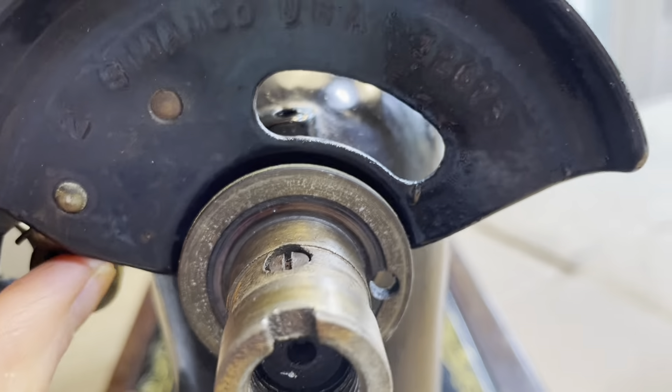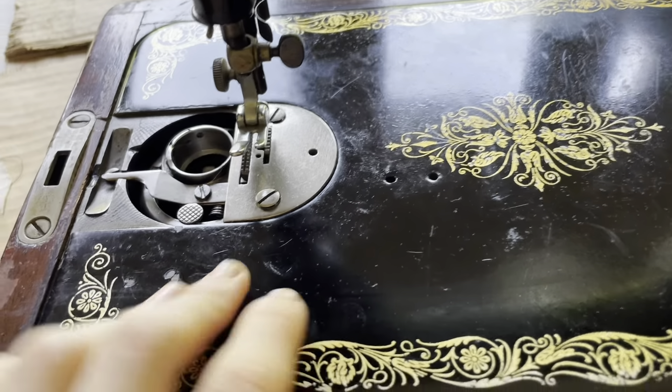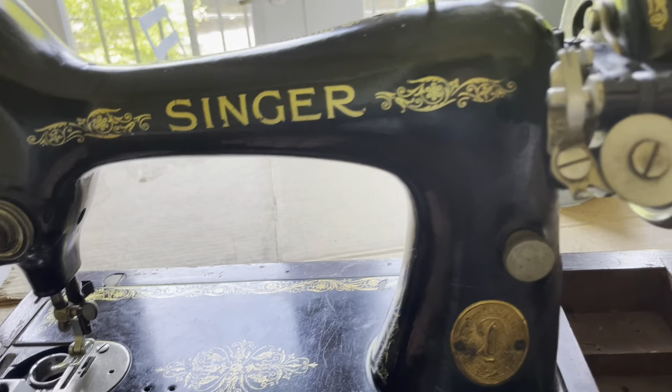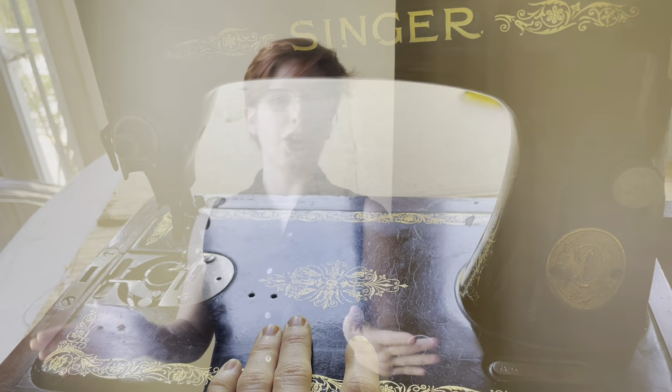I'm just gonna clean that bit up too. This was as far as I was gonna get — it's visibly a little bit cleaner, however that little screw I could not get out at all, so I couldn't get all the way into the bobbin area. I've got the motor off and I'm ready to figure out what the next steps are going to be. Thank you for coming along and watching this first chapter of the sewing machine adventure. Be sure to subscribe to see more of where this process goes as I restore this machine to its former glory and hopefully start making some stuff on it. Thanks so much — y'all enjoy now, bye!